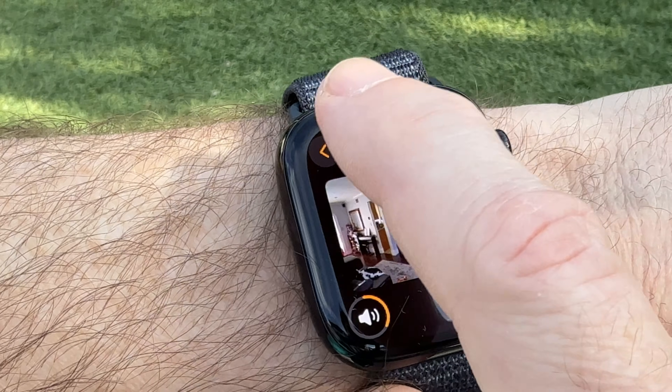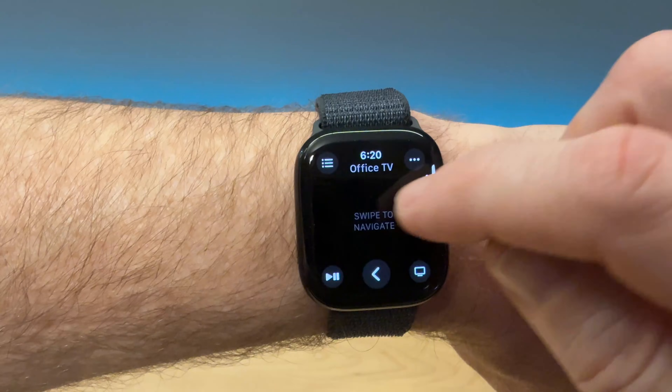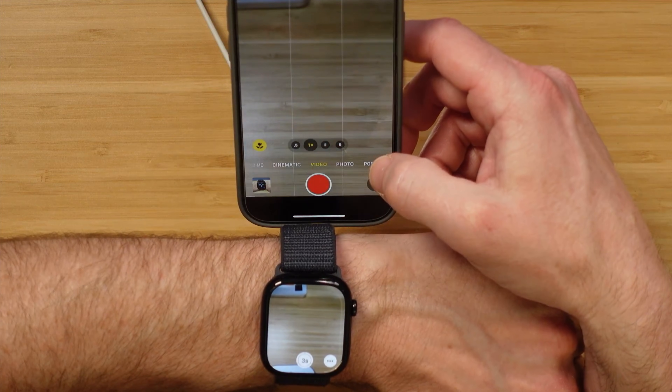Today, we're gonna dive into a feature that I don't hear a lot of people talk about. It's using your Apple Watch as a remote control. You can control your smart home, your media, your camera, and more.